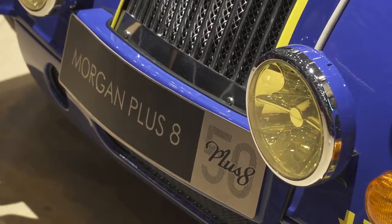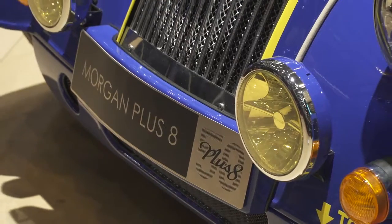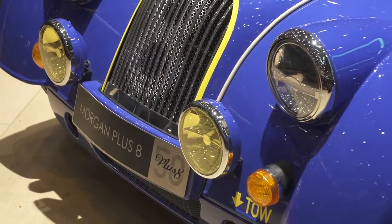The EV3 combines ultramodern technology, a carbon fibre skin and an ash wood frame.